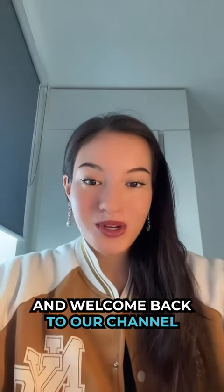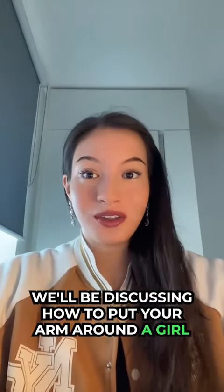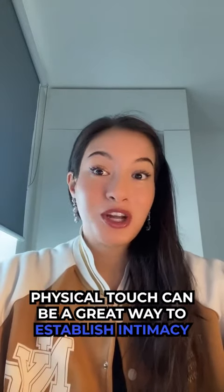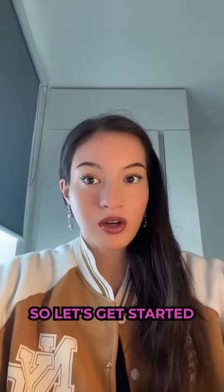Hello everyone and welcome back to our channel. In this video we'll be discussing how to put your arm around a girl. Physical touch can be a great way to establish intimacy and connection, but it's important to approach it with care and consideration. So let's get started.